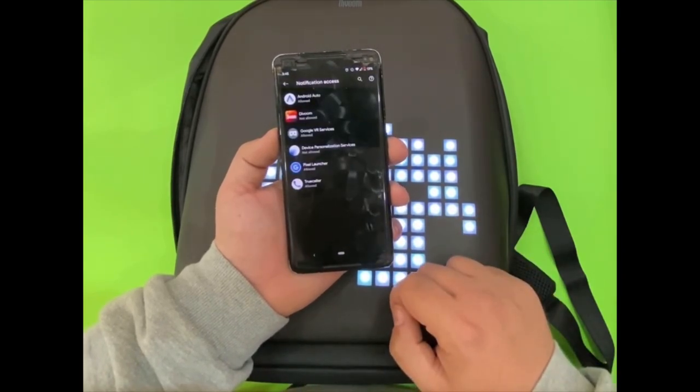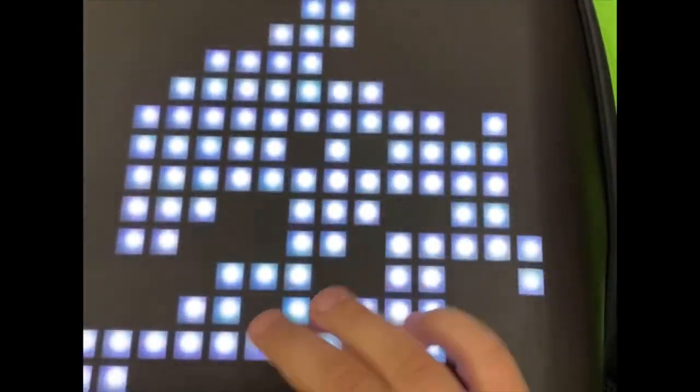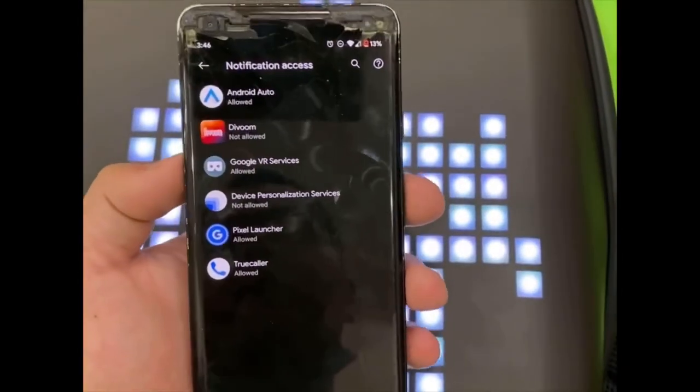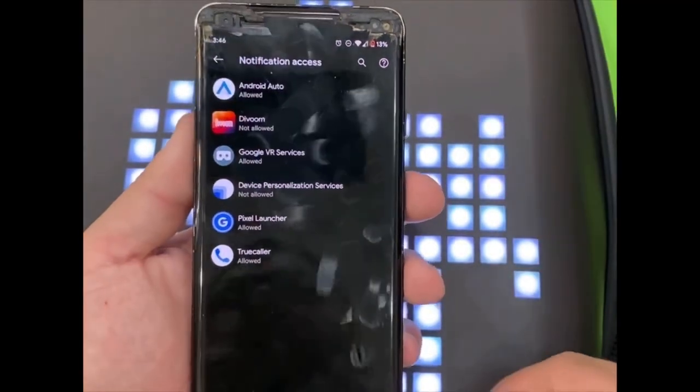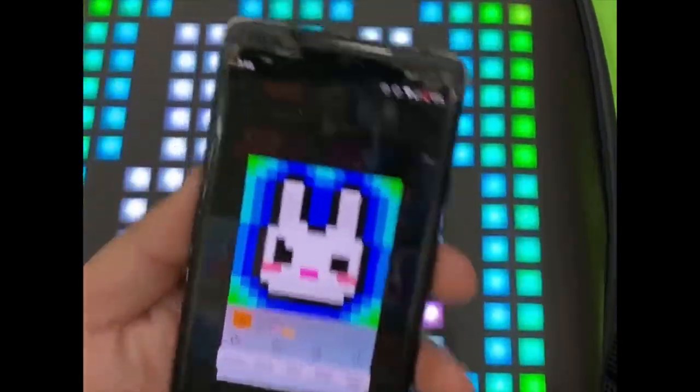We can give the VOOM app access to our notifications and they will show on the backpack. It's not necessarily a great idea, but we still have the possibility to do that. Or we can choose from the pre-made animations available in the app.